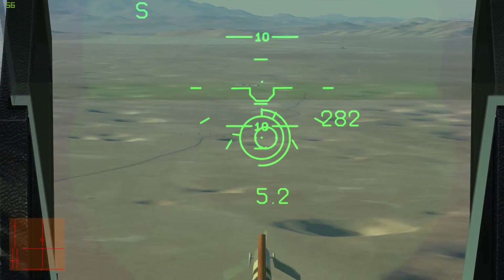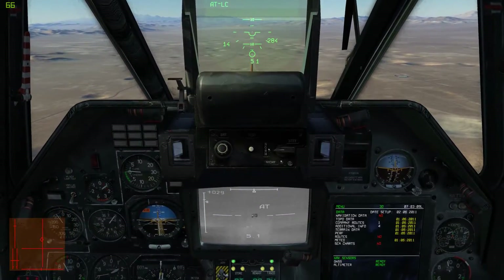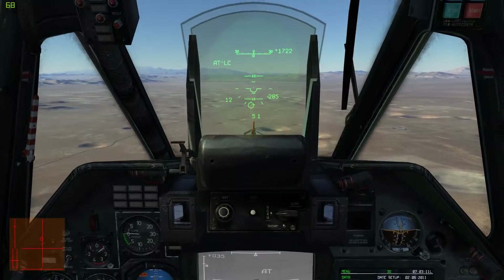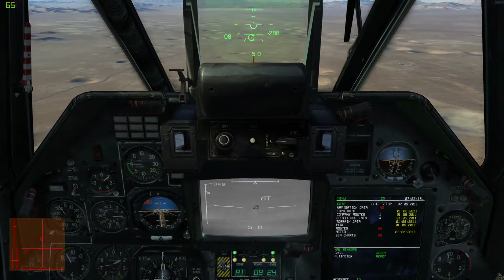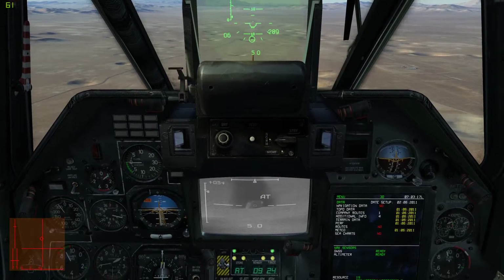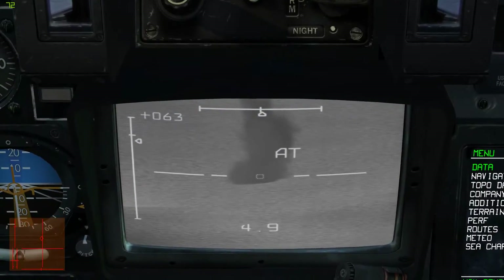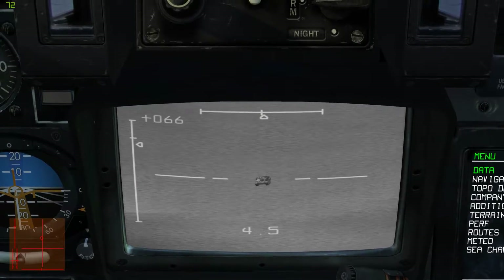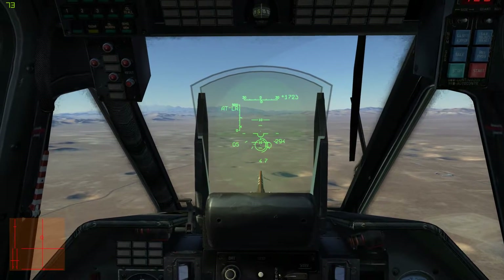That will allow me to fire either one missile or two at the same time. To fire two, I press and hold the launch button until both fire. Both are tracking, and this should kill it — provided they hit. I think they fell short. I'll go ahead and try again.